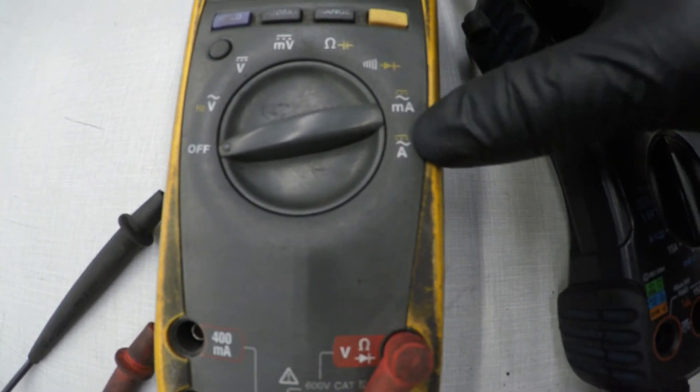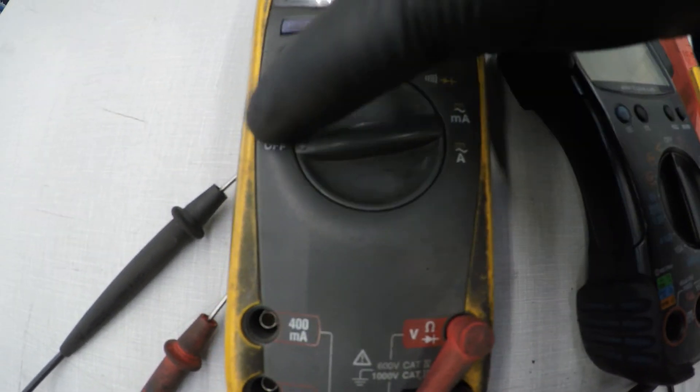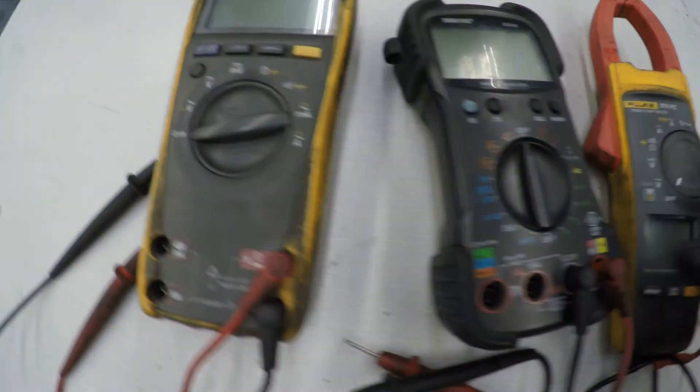Over here is the amperage in AC — alternating current. So I'm going to try to go over all these so you can perform each test. Most multimeters have the same functions.